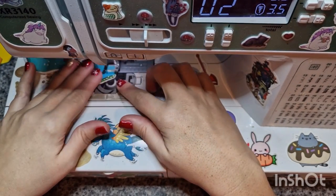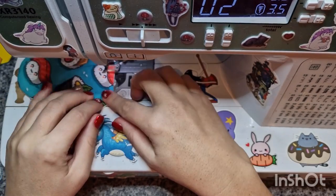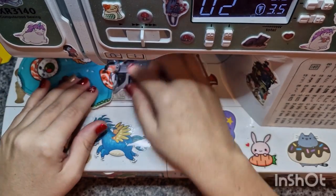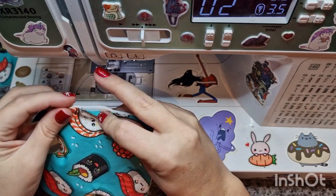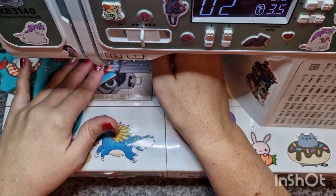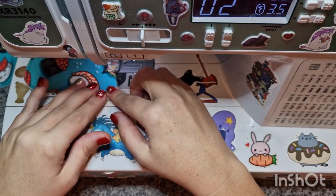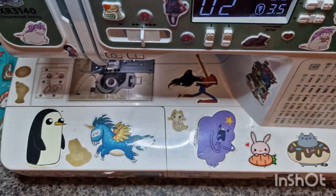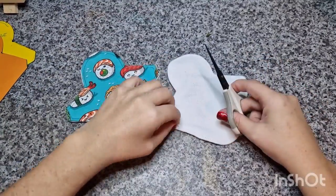Making sure I sew from the edges, keeping it nice and flat so it's all beautifully finished. Then obviously securing the end of the stitches and cutting off the excess thread again, making sure it's all nice.